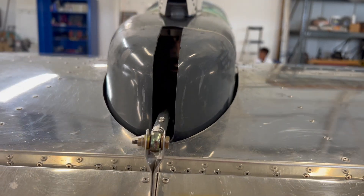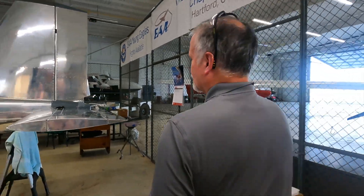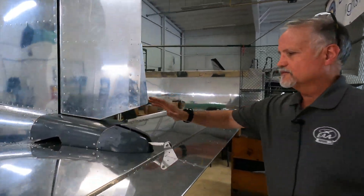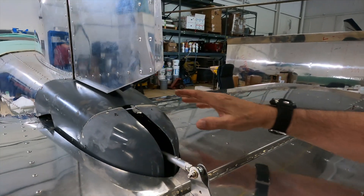Since the last time we met, we've been continuing work on fairings. Something we completed recently is the tail cone fairing. There's a lot of work that went into that, so let me walk you over to where the tail cone is. We've finally gotten this completed.